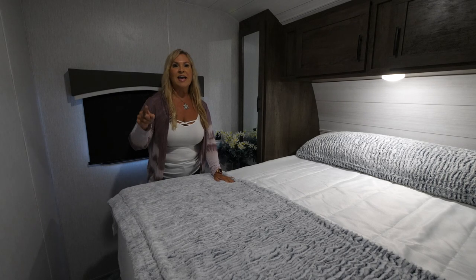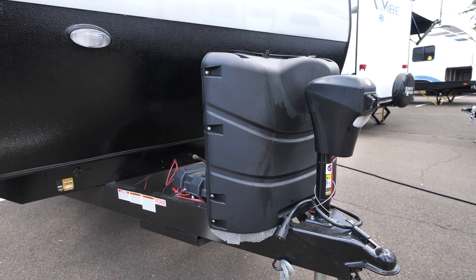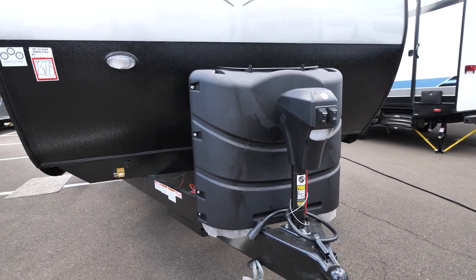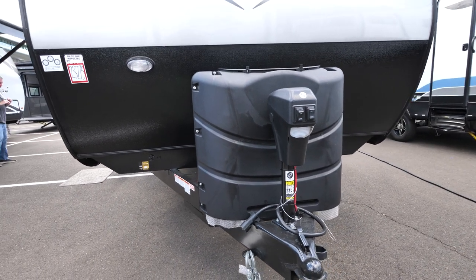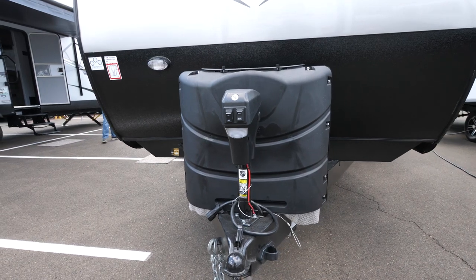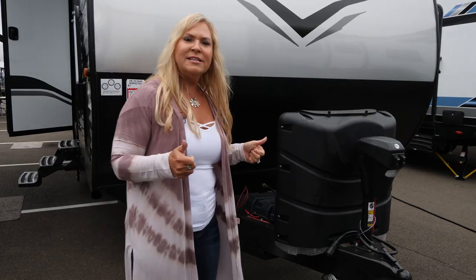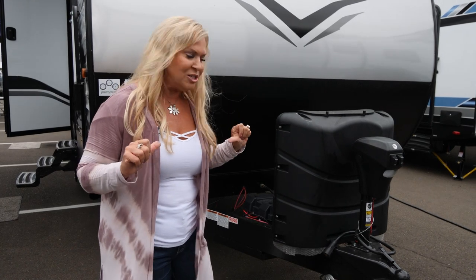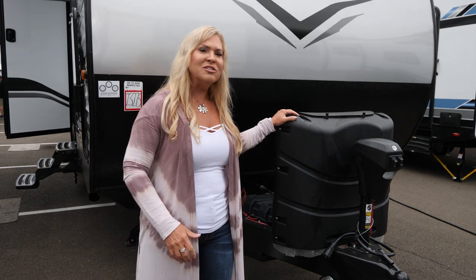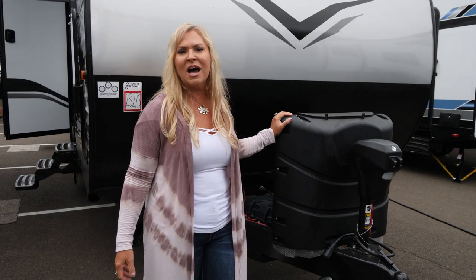Alright, enough talking about the inside — let's check out how fantastic this Evo is outside. Here we are at the front of this fantastic Evo 2850. Starting with an electric tongue jack — it saves your back from hooking up that weight distribution hitch, very easy to use, even us ladies can do it. We put big propane tanks on here — the big seven-and-a-half gallon ones — and there are two of them, which extends your stay.